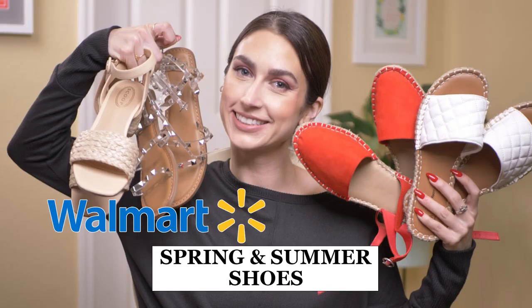For shoes, every single pair of shoes I'm wearing in this haul are from Walmart. I featured all of them in my most recent video, which is my best shoes at Walmart right now. I will link that video down below. I will also link all the shoes in the description box below.